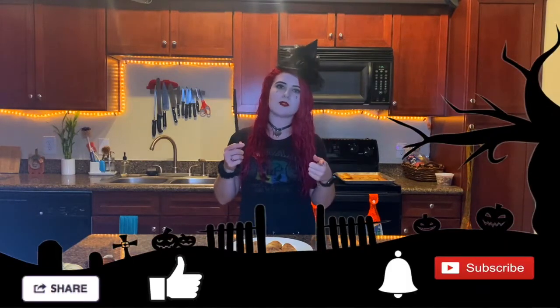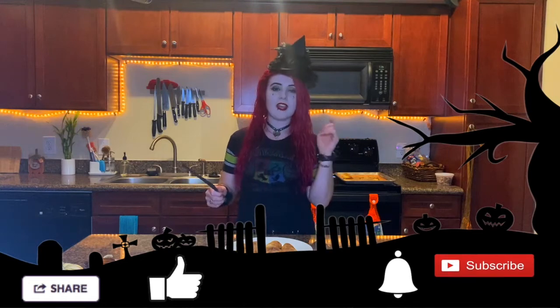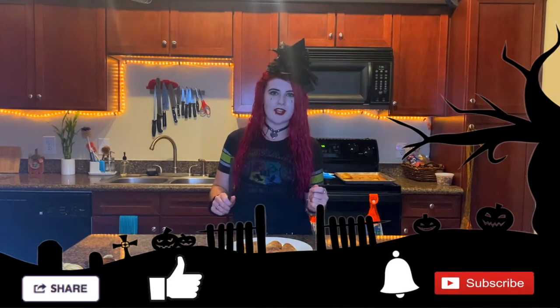Thank you guys so much for watching. I hope you enjoyed this recipe. Let me know down in the comments if you try this at home and let me know what you think. Don't forget to follow me on Instagram and Twitter. Hit the like button if you liked this video, subscribe and ring that bell so you never miss a delicious recipe, and share this with another Harry Potter fan. Bye y'all!